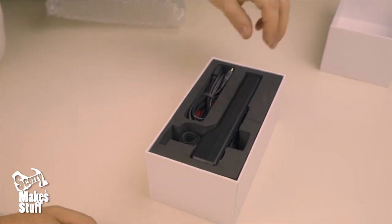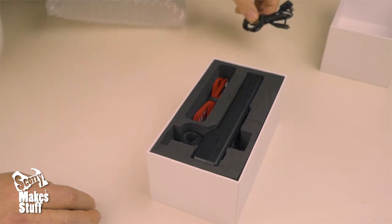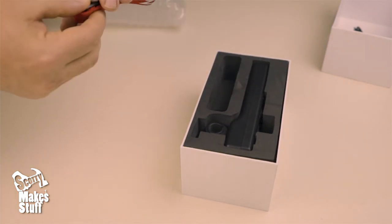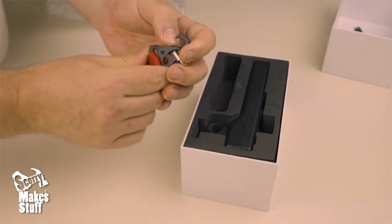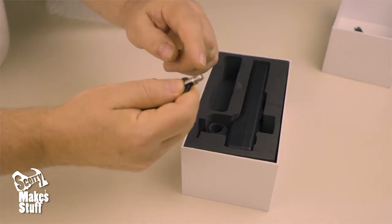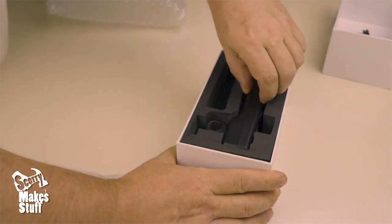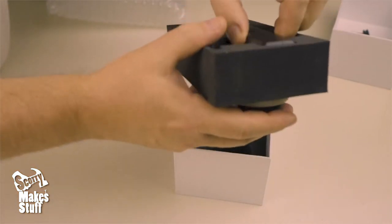Here's the USB cable, and this is the lanyard — that's actually kind of nice, all metal, with a little quarter-20 piece on top. Okay, now here we go — it's pretty firm in there so I might have to take it out of the bag.